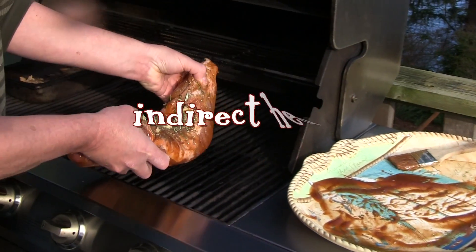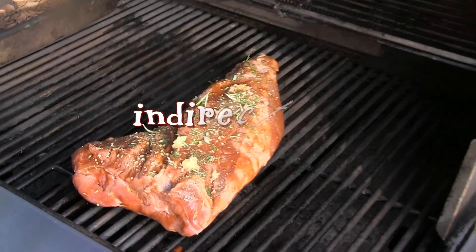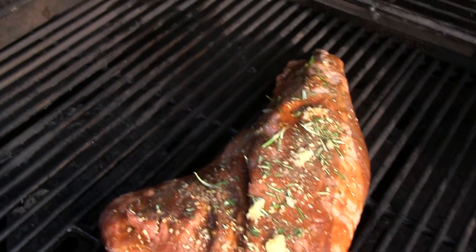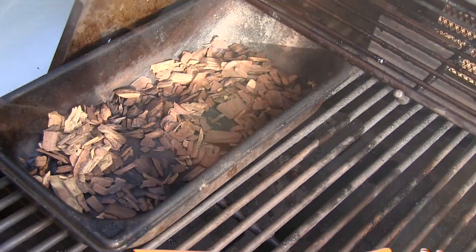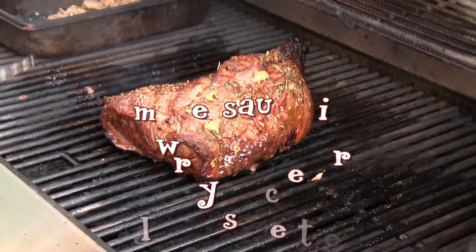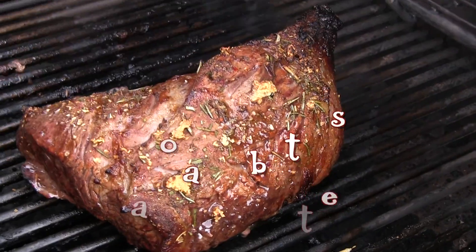Place the roast on the grill over indirect heat. Then about halfway through the cooking process, add a little more barbecue sauce. I can't wait to taste this.